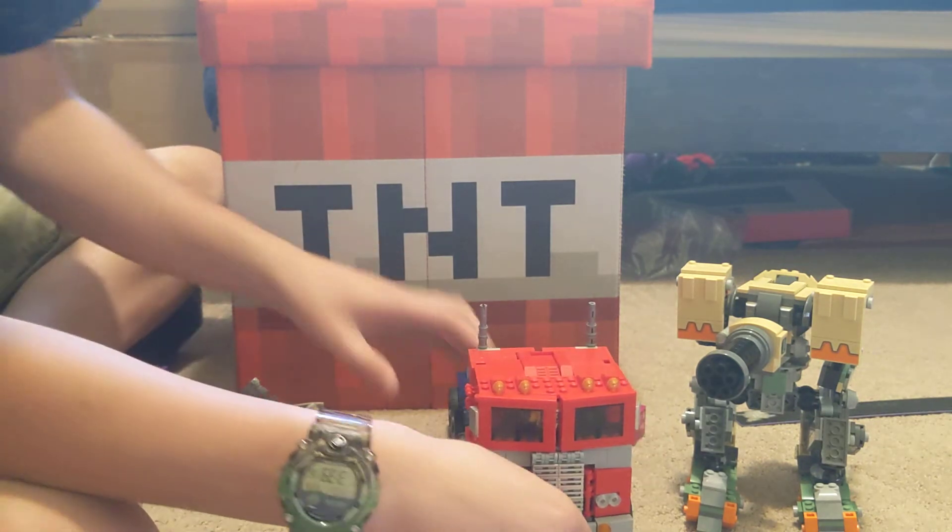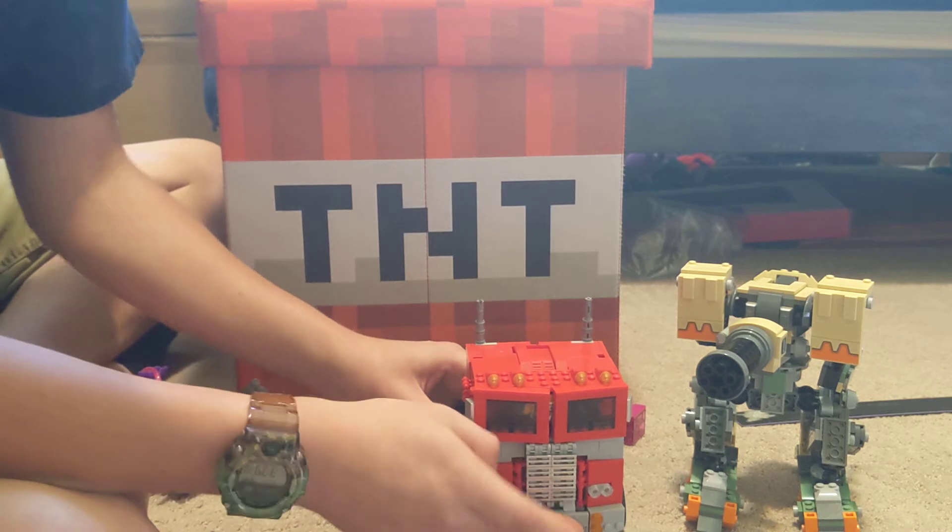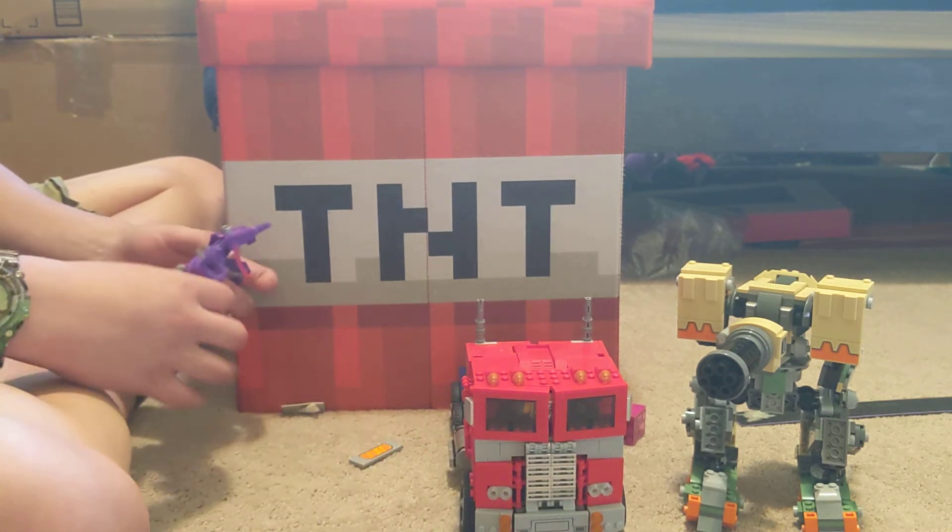Optimus Prime comes with this piece, so you can take this thing off and slap this thing on, so it looks different.